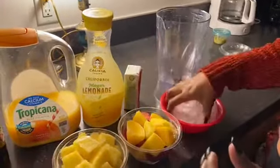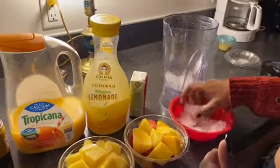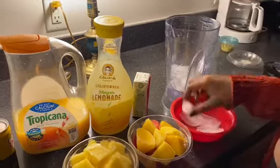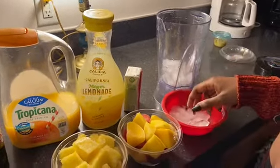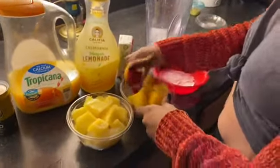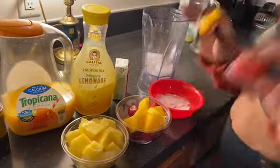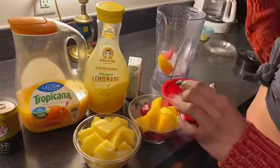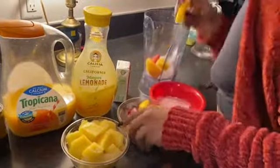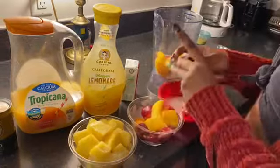We're going to start by adding at least 8 pieces of ice into our blender. I have 4, and that counts as 8 with my ice shape. If you have bigger cube-shaped ones, try about 6 and add more if needed. My fruit is already frozen — as you can see from my other video where I prepped it — so that's why I don't use as much ice. I'm going to add about 5 mangoes.